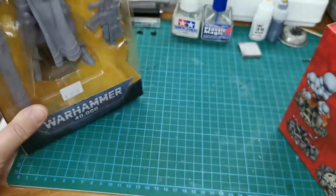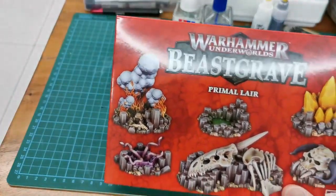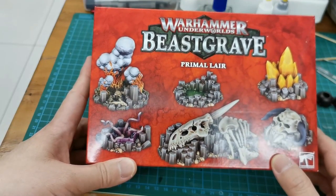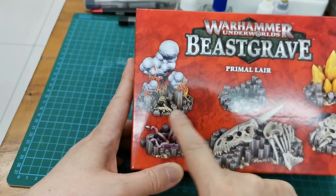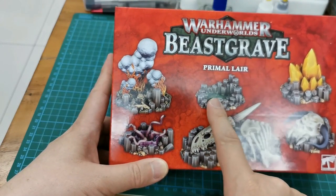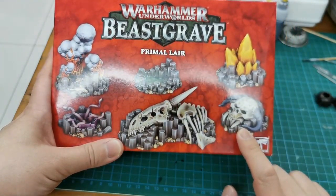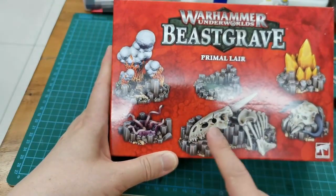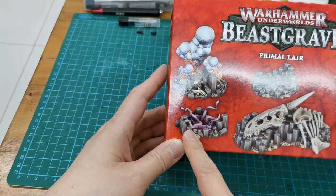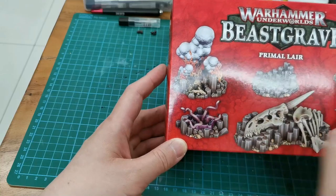Let me start with this Warhammer Beastgrave. I saw this box at M-Workshop and found it quite interesting. There are at least six dioramas: one is rocks with smoke and fire, a toxic pool with rocks, rocks with crystals, rocks with a demon head, rocks with what looks like a dinosaur fossil,